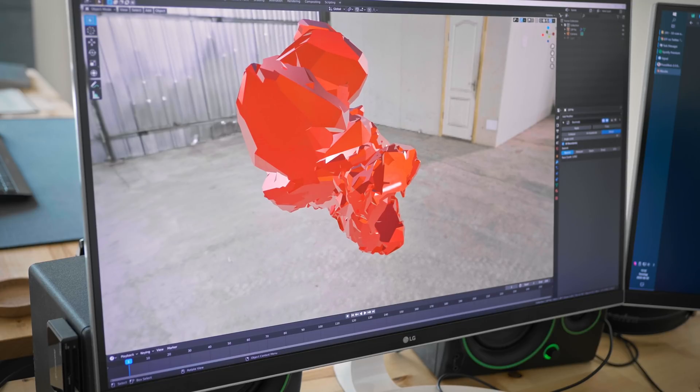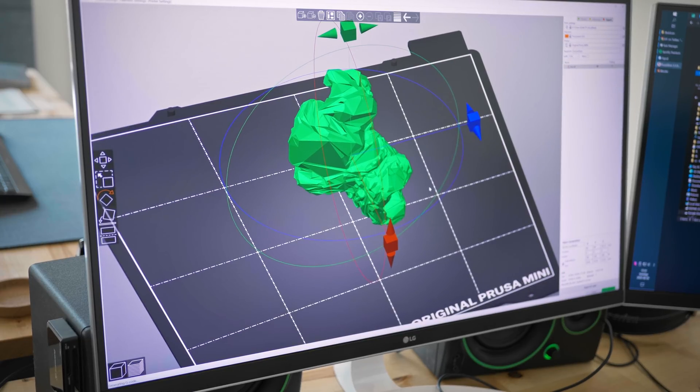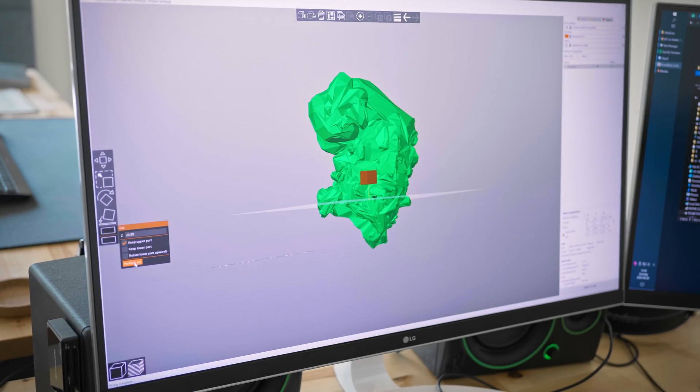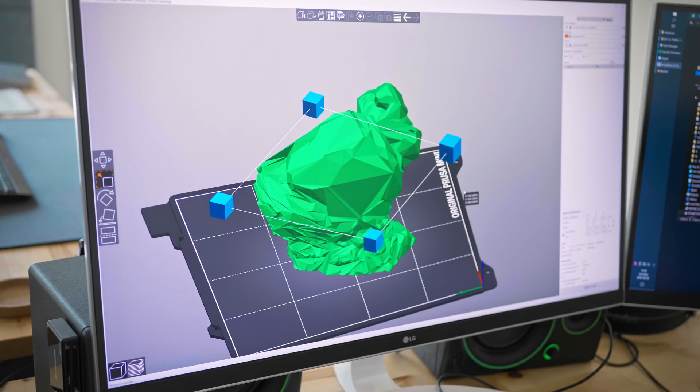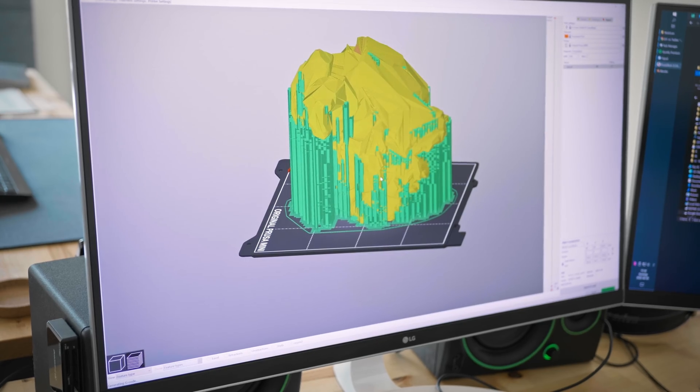I'm gonna take this file, export it as an STL, pull it into PrusaSlicer, then rotate it to slice off the bottom and scale it up a bit. I've got support material turned on because this geometry is very unforgiving — let's just go see how it goes.